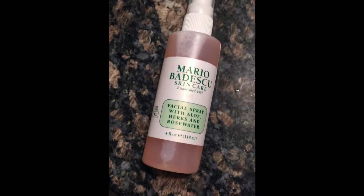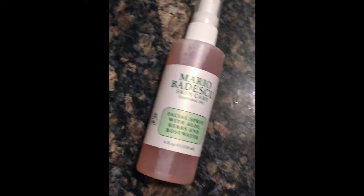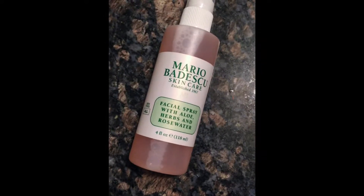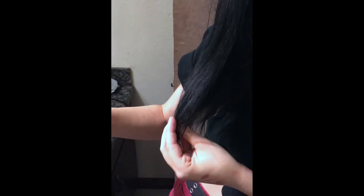Another use for this product is as a natural-smelling perfume or a nice hair refresher. At the end of the day, if you don't have time to take a shower and your hair just kind of smells like you've been out all day, you might want to use a product like this to give your hair a nice little pick-me-up and a nice scent that is not too overpowering and would not overpower the perfume you chose to use later on. I just spritz it in my hair and it will definitely give you an instant pick-me-up.